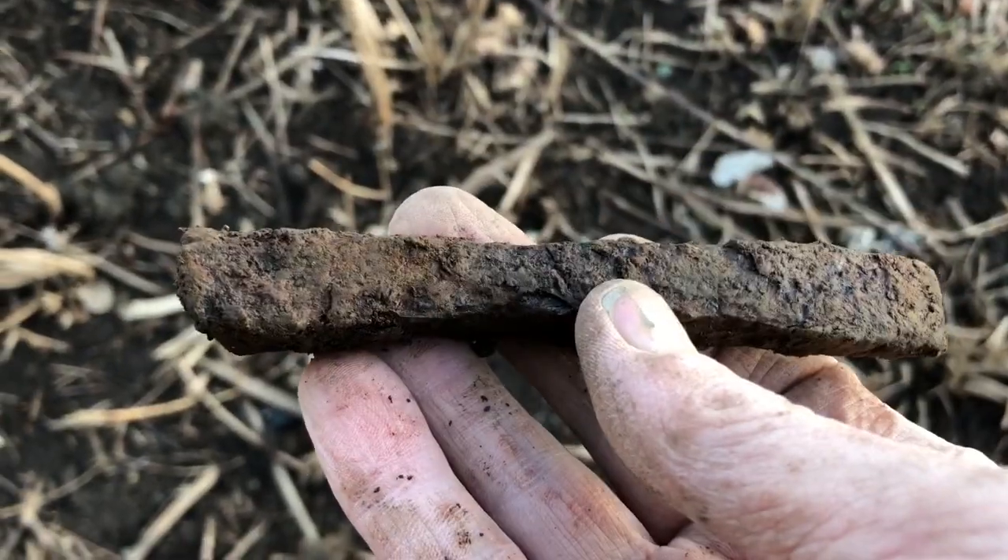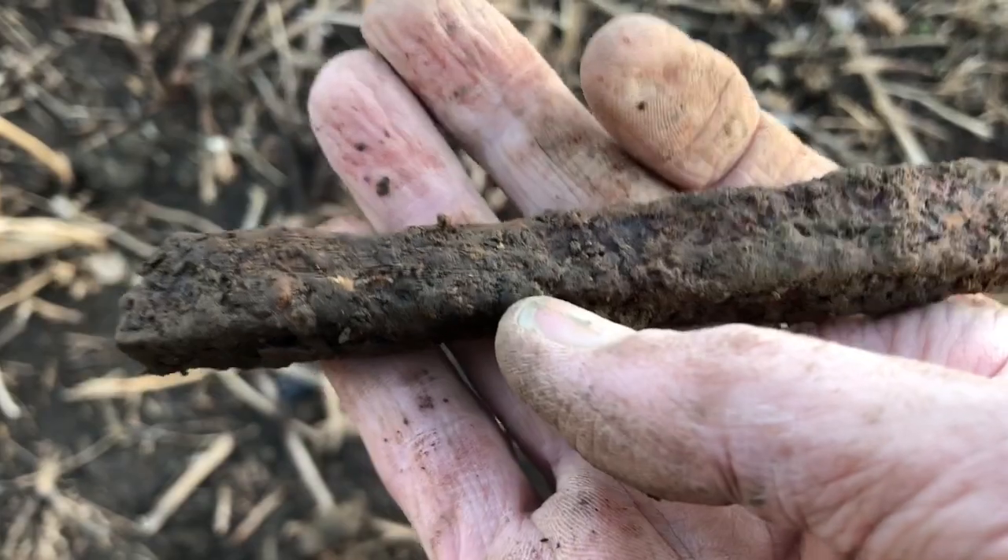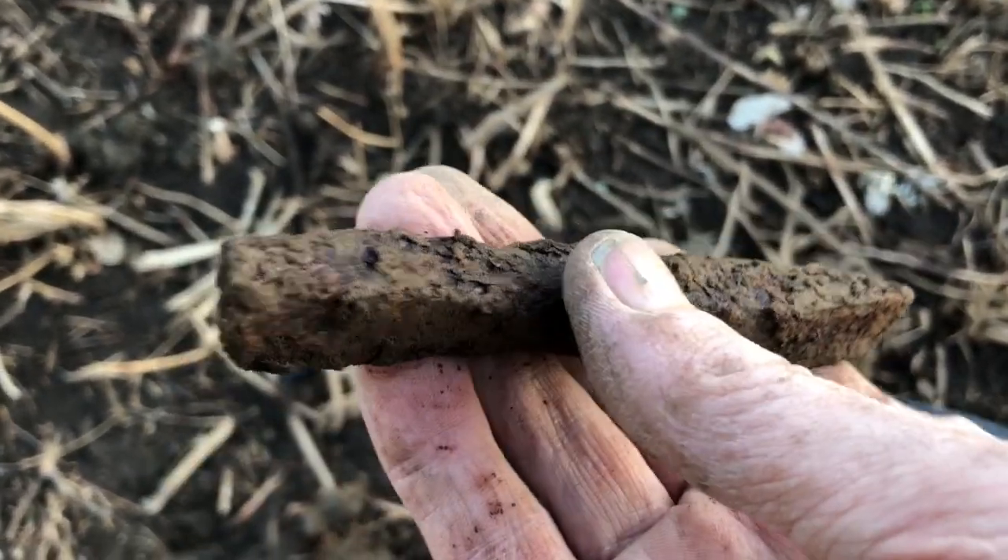This is in the same hole with that fork. It's a railroad spike, I think.